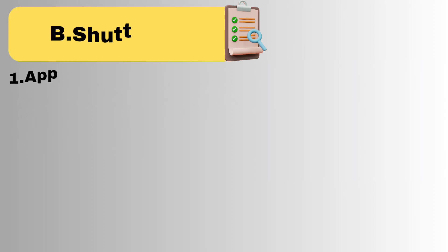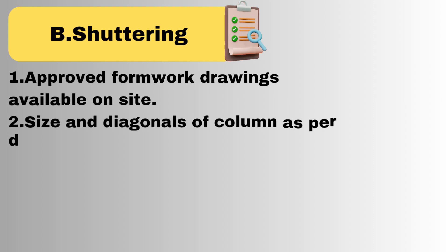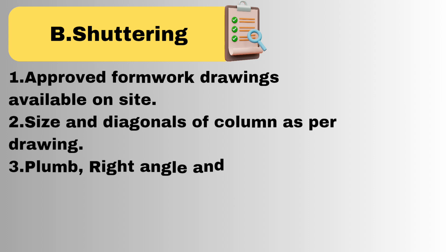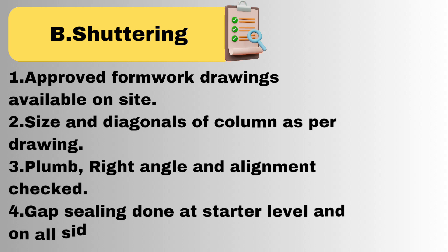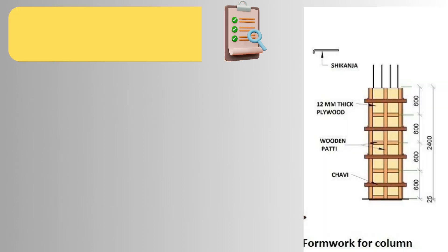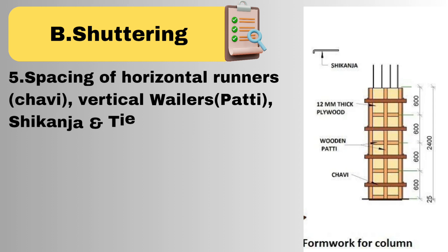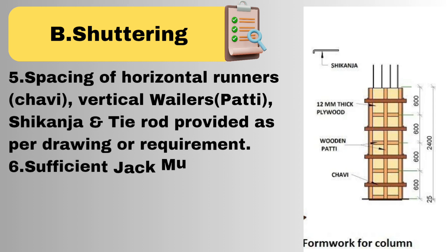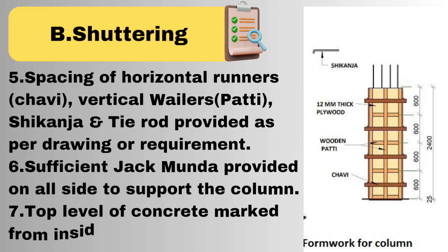Now for shuttering or formwork, points to be checked are: approved formwork drawings available on site, size and diagonals of column as per drawing, plumb, right angle, and alignment checked, gap sealing done at starter level and on all sides. Spacing of horizontal runners, vertical wailers, shikanja and tie rod provided as per drawing or requirement, sufficient jack munda provided on all sides to support the column, and top level of concrete marked from inside.